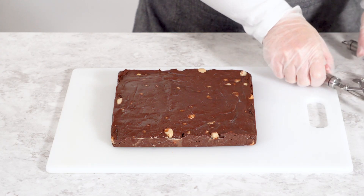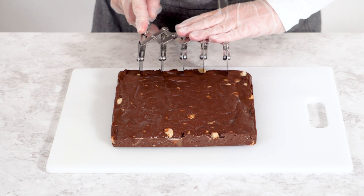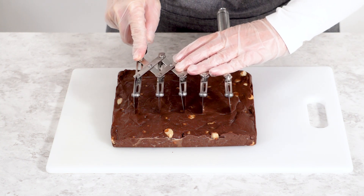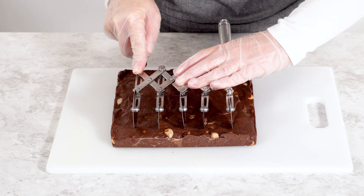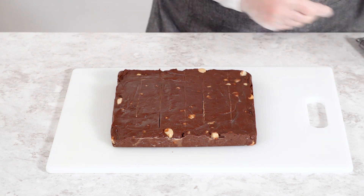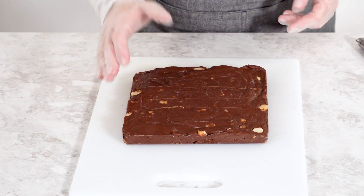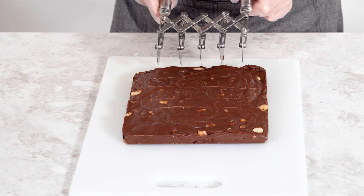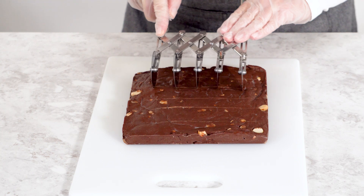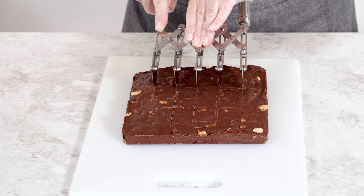Use a five-wheel pastry cutter to score the fudge into even squares. This tool makes it super easy to get evenly sized pieces without much effort. Once you've scored one direction, turn the fudge block 90 degrees and score again, creating a perfect grid of squares. If you don't have a five-wheel pastry cutter, I have a video explaining how to achieve perfectly even fudge squares using a simple paper template — be sure to check it out in the links below.